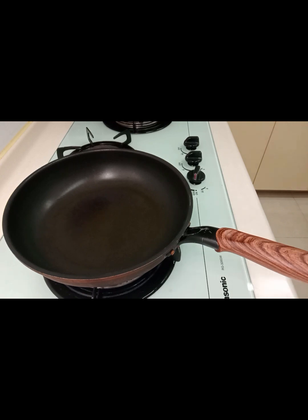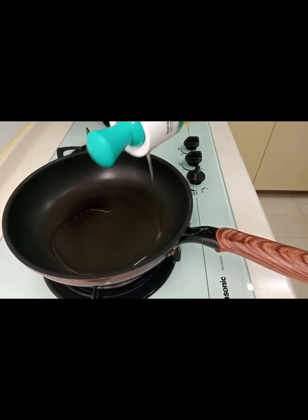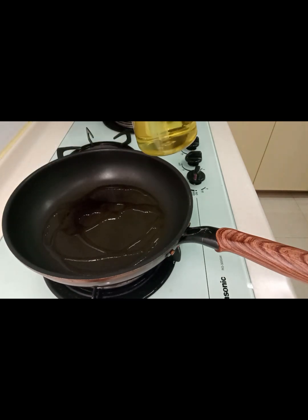Okay let's get started, and it's cooking oil.